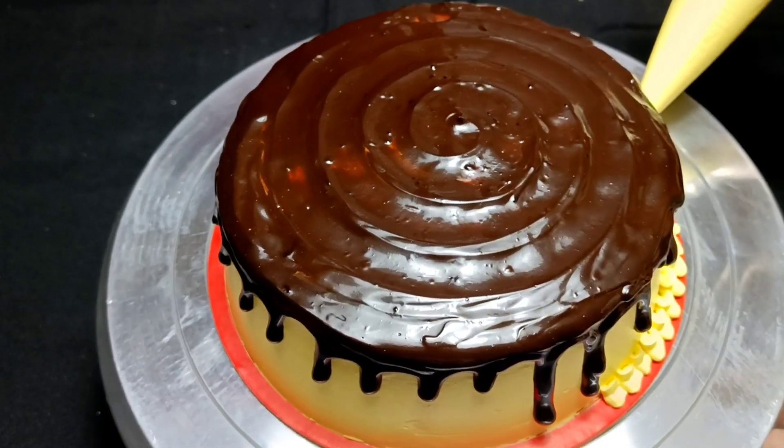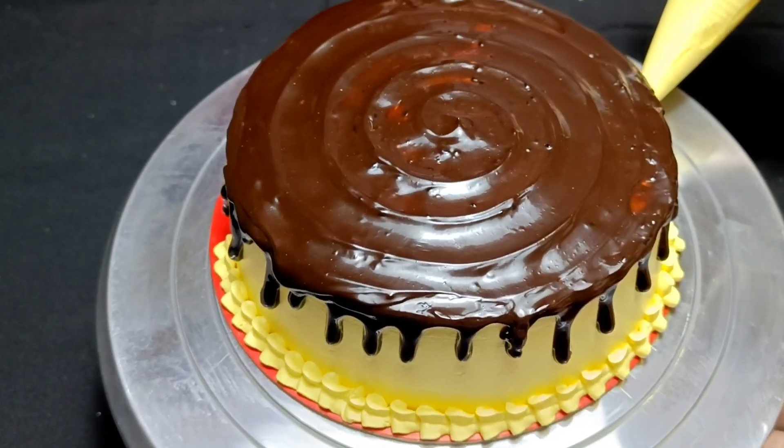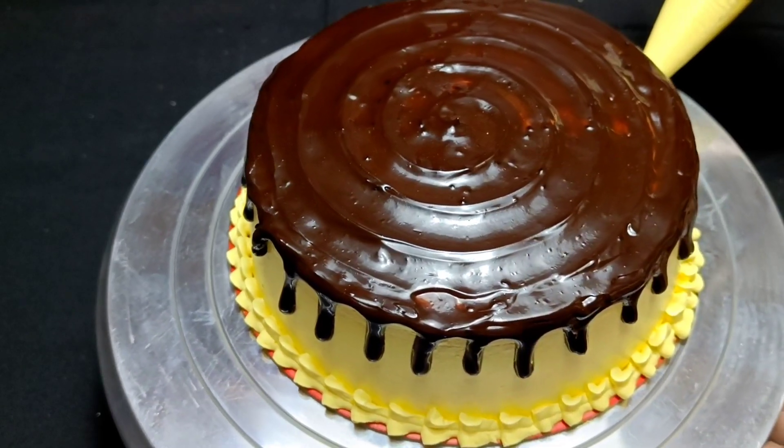Next, I am making a piping bag design with a V-shape. If you want, you can use a nozzle here, but I like this freehand design.